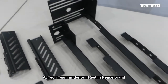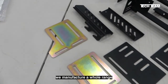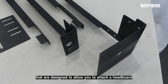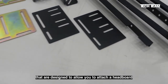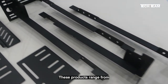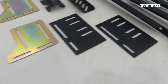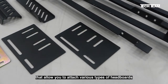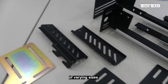At Tech Team, under our Rest in Peace brand, we manufacture a whole range of brackets, fittings, and products that are designed to allow you to attach a headboard or footboard to your metal bed frame. These products range from bed frame extension pieces like these to various brackets that allow you to attach various types of headboards of varying sizes to bed frames of varying sizes.